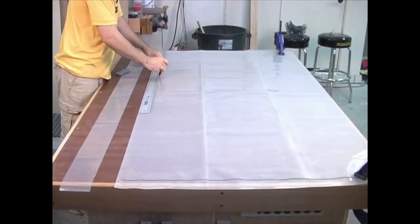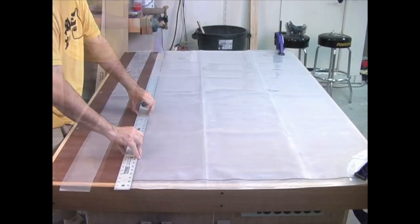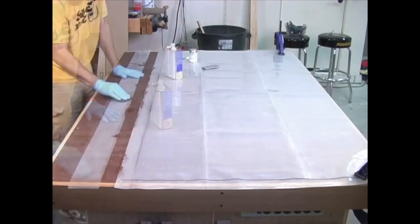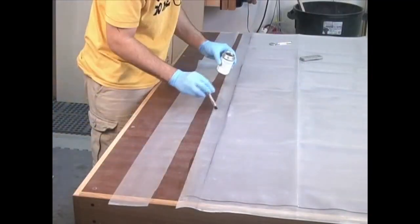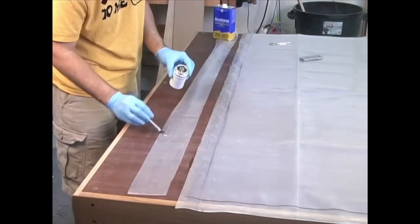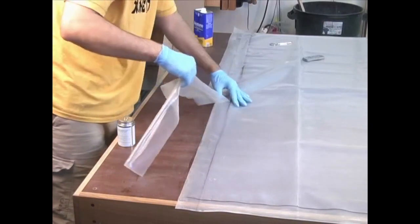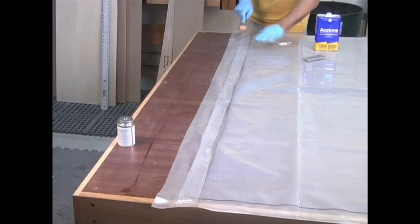With the bag clamped to the table again, I can begin working on one of the sides. I draw another line two inches in from the edge. Then it's acetone time again — I clean the entire edge up to my line, as well as one of the sides of the four inch strip. I then spread glue over the edge staying behind the line, and also spread glue on the front half of the four inch strip. When gluing up a polyurethane bag, it's imperative that the two glue surfaces be wet when they come in contact — this is actually something I learned after the fact. Once again, I used the seam roller to create a nice secure bond.